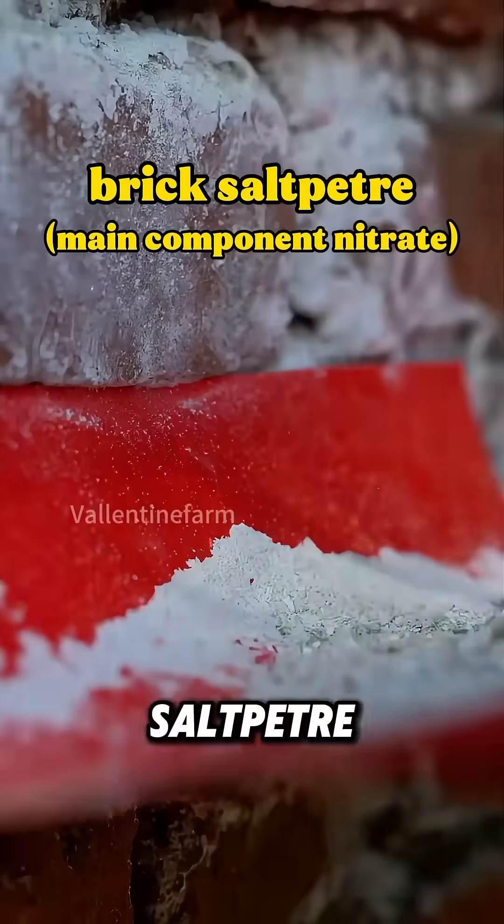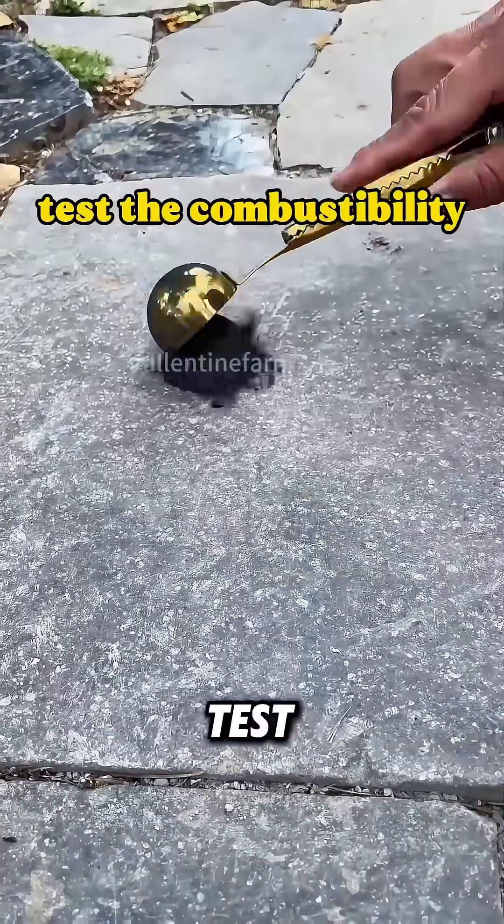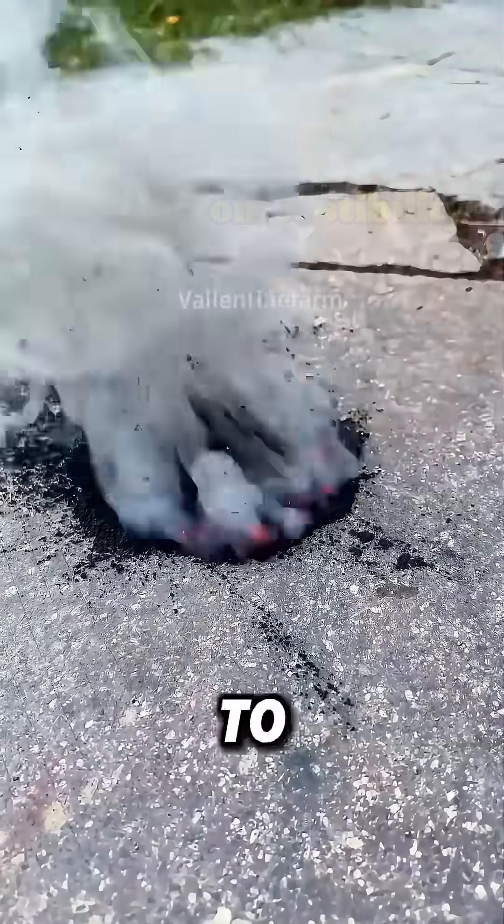Scrape brick saltpeter from an old brick wall, grind charcoal into powder, add the saltpeter, test if it can be ignited, and add to the fiber powder.